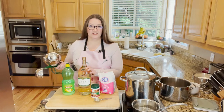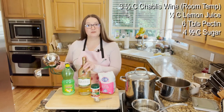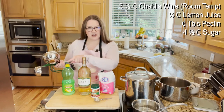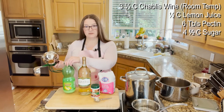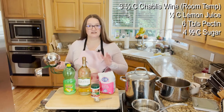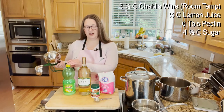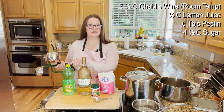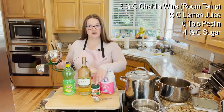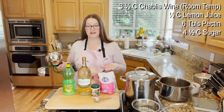You're going to be adding a lot of sugar to it. The ingredients you need for this are three and a half cups of Chablis wine, half a cup of lemon juice — remember, we're using bottled lemon juice, you can't use fresh lemon juice from lemons because the pH consistency is not the same. When you're making jams, jellies, and canning in general, you have to have a regular pH acid. So you have to use bottled lemon juice, then six tablespoons of pectin, and four and a half cups of sugar.